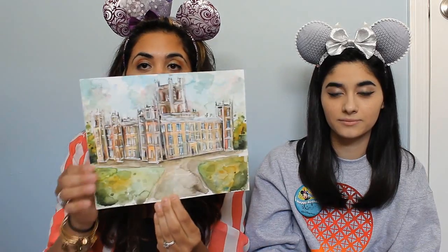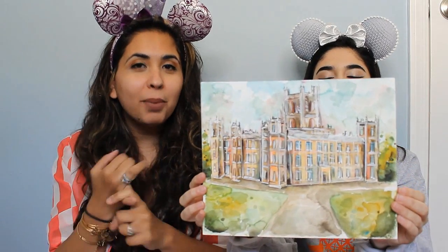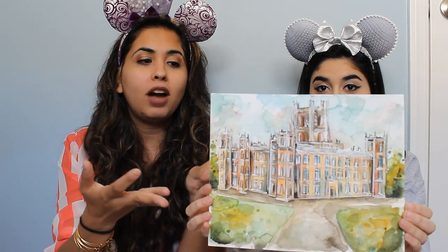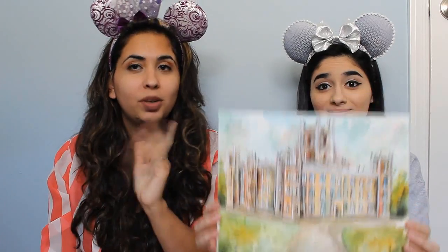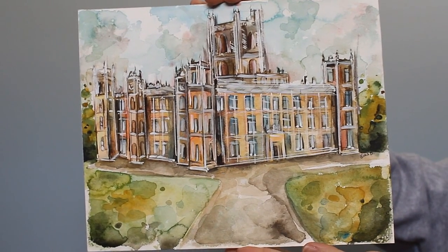This one is the piece I asked for my friend whose birthday is coming up. She's a big fan of Downton Abbey. It was between Pemberley from Pride and Prejudice or Downton Abbey, and Alisa told me to go with Downton Abbey. It's absolutely gorgeous — I'm speechless.